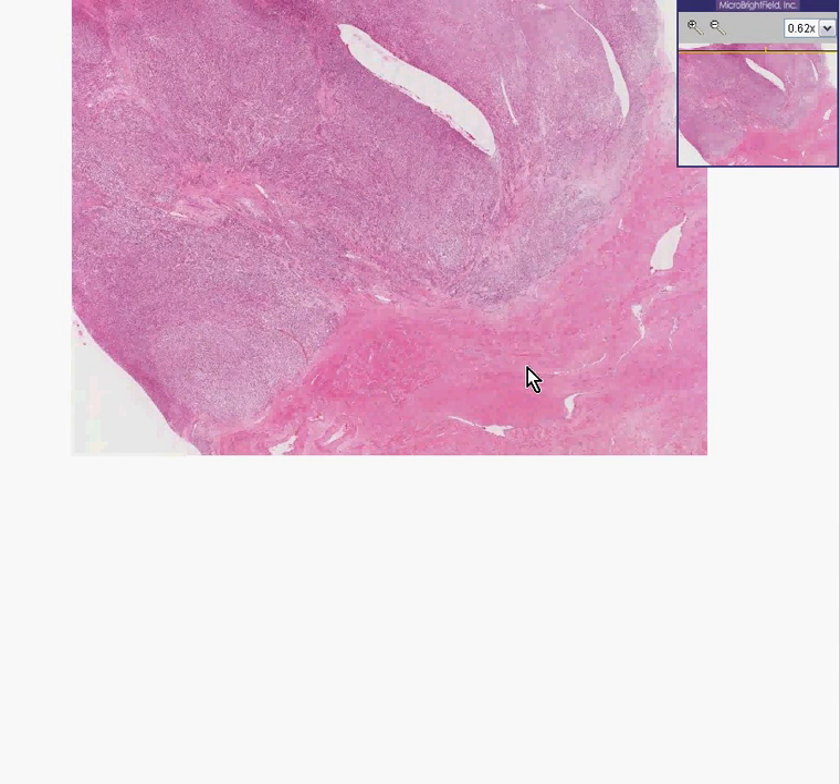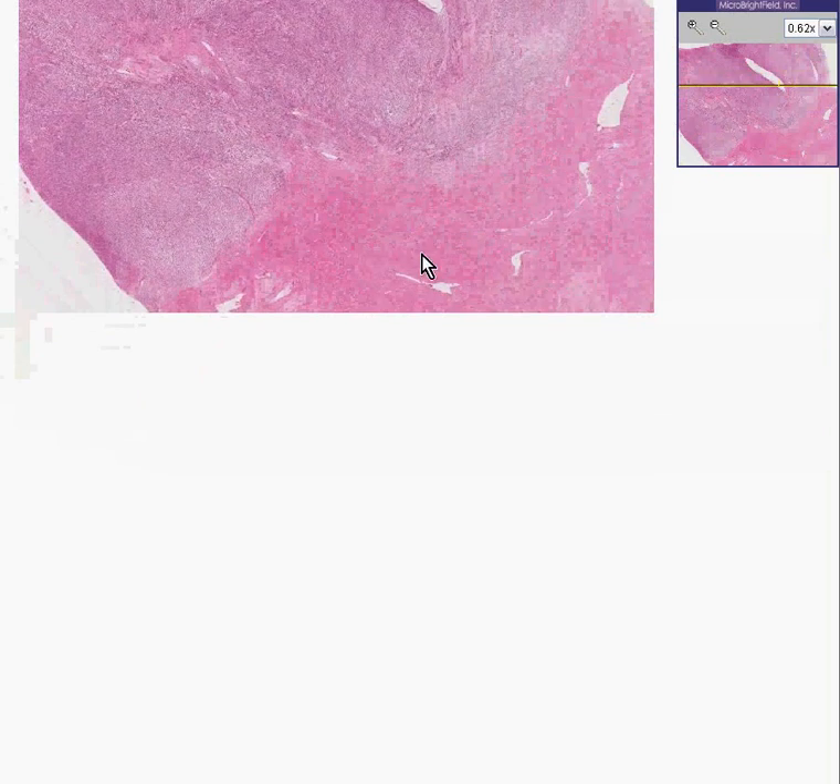Here is another uterus, here is the smooth muscle part, and here is the smooth muscle tumor. Before you say 'another stupid leiomyoma, let's move on to the next case,' let's study it a little more closely.